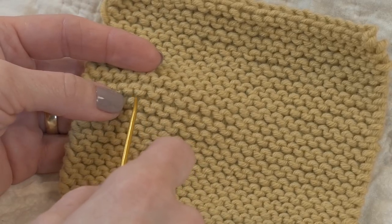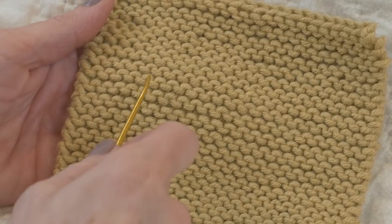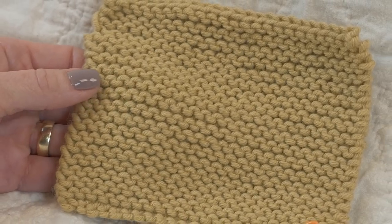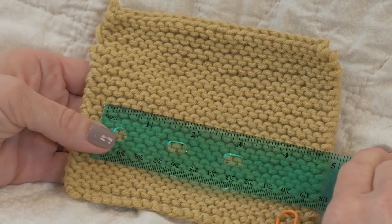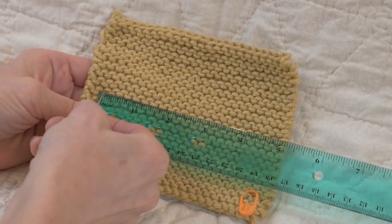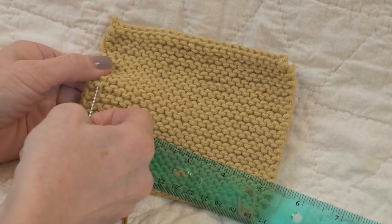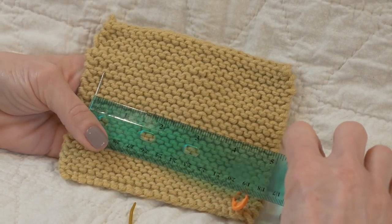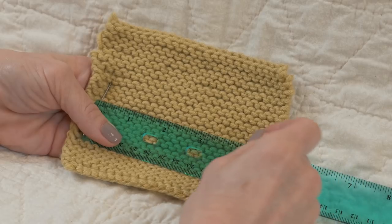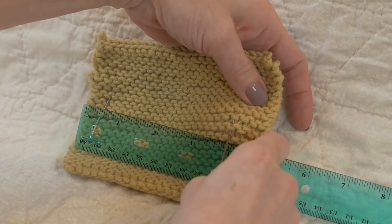It's always best to check your gauge over 4 inches because it gives you a nice large picture of your knitting. We're going to mark off how many of these upside-down U's are in 4 inches. Grab a pin and your ruler, and put one pin right where zero is on your ruler, next to the first upside-down U. Then measure out 4 inches and, in the same row, place another pin next to the U at 4 inches.